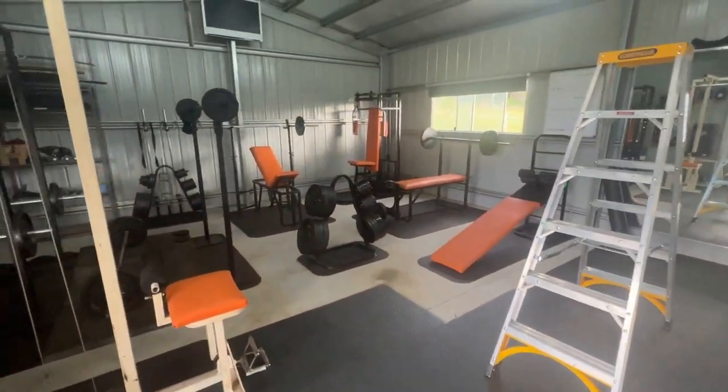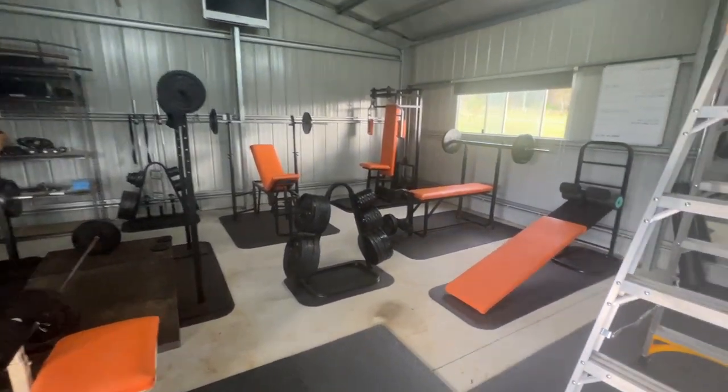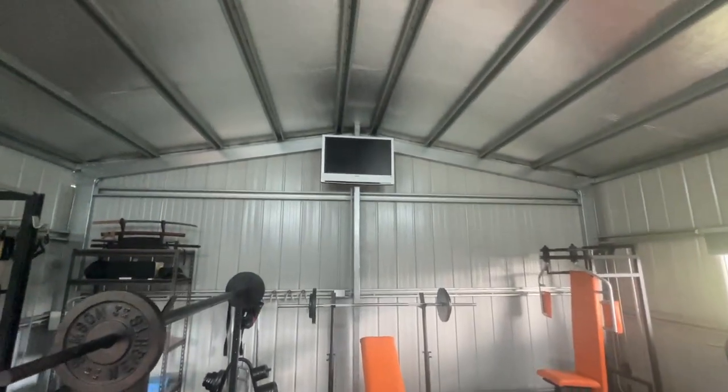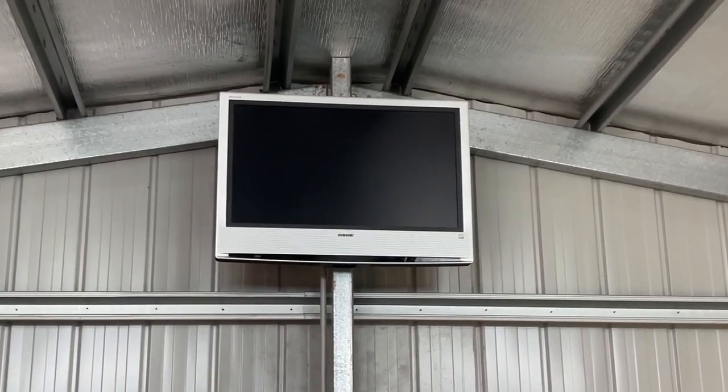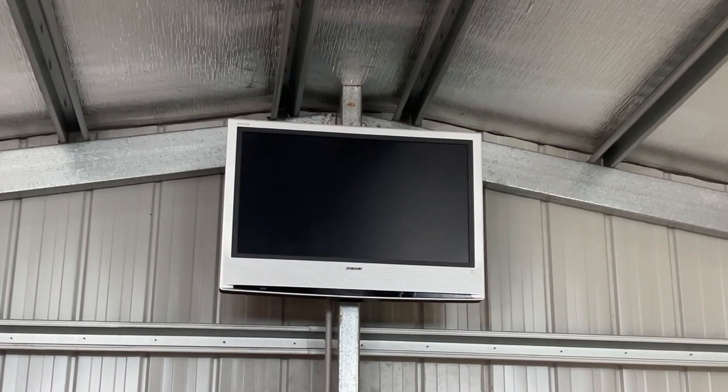We're going to put it up in my home gym — many of you have seen this before, if not check out my videos about it. It's going to replace the old Sony TV that's up there, which no longer works. It's about 20 years old — one of the very first Sony Bravia TVs — and it's not a digital TV so it needs a set-top box to work these days. We want Netflix and Stan and all that sort of stuff down here at the gym.